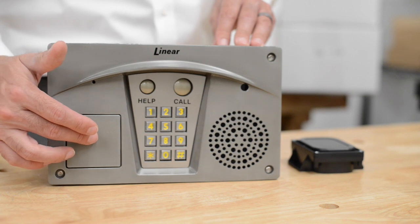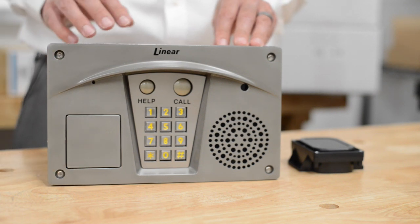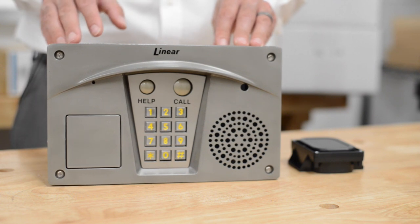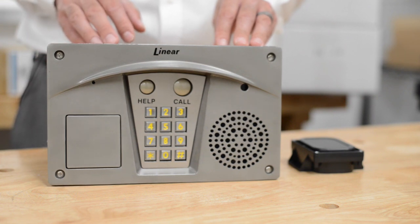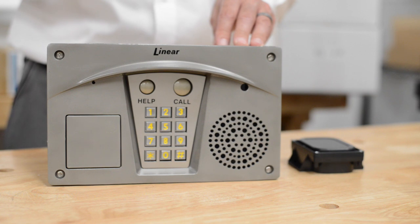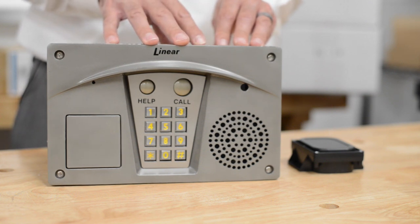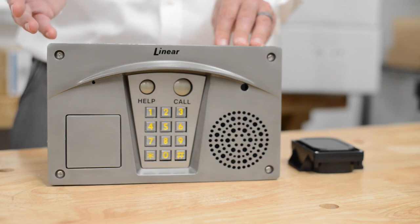It also has a cutout for a Knox key or other emergency access key. The Knox lock you would acquire from the Knox company, and this would give fire or police access to your building when you're not there. This also has an alarm system input and output. You can wire in the reed sensors from your magnetic lock or electric strike to trigger this when your door is open, so it can notify an alarm system or an audible alarm that you wire in using a relay.